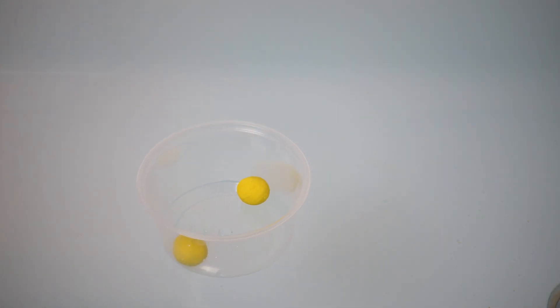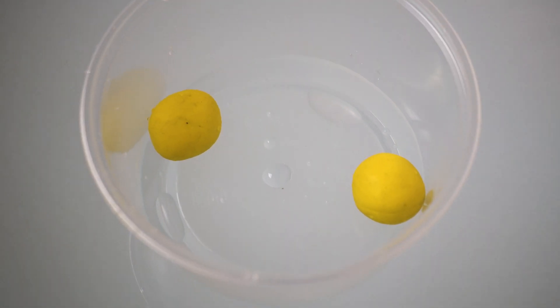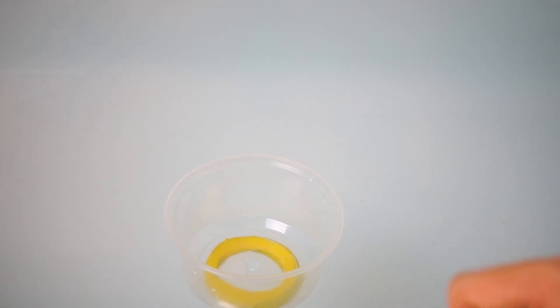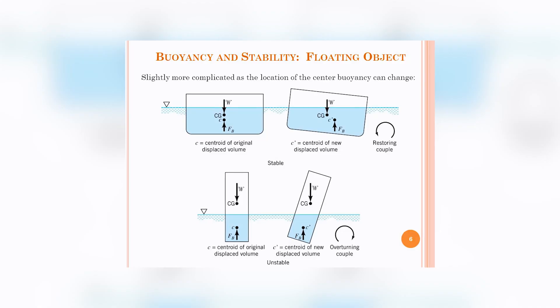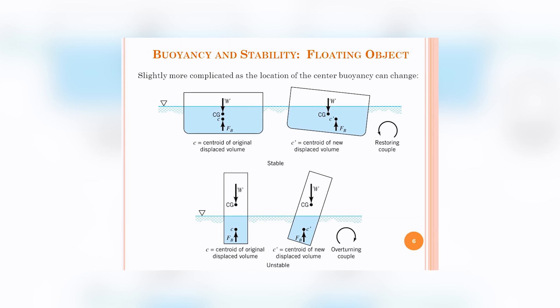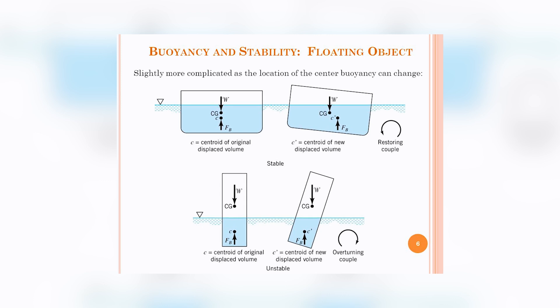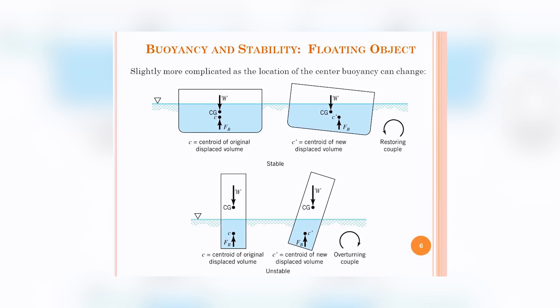This might seem trivial at first glance, but there can be some nuances. Obviously, if the average density of the bowl is lower than that of water, the bowl will never fully sink — after some time, it will just half-float in the water. If you are not careful with the shape and mass distribution of the bowl, it will likely become unstable. The relative position of the center of mass of the bowl and the center of buoyancy — which is the center of mass of the displaced water — can make the bowl stable or unstable.